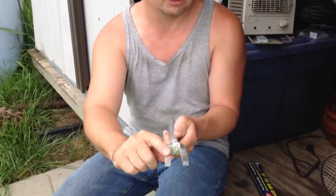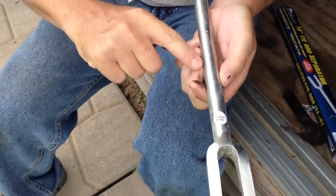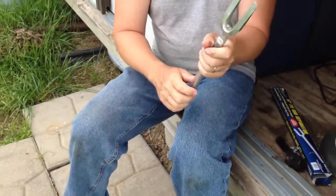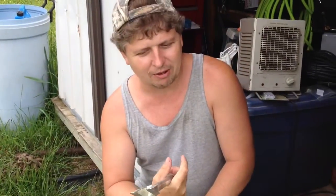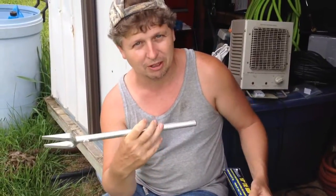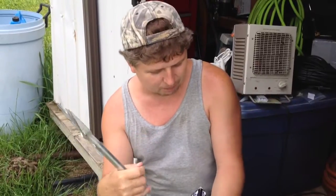A lot of times these little forks will end up bending or breaking off, or the shaft will break. So they're not very good quality, but for a $10 tool you use it once and pretty much end up taking it back to get a new one.